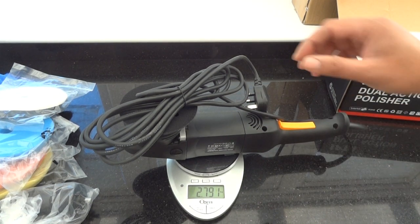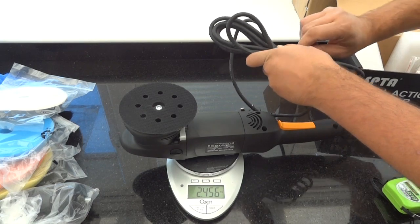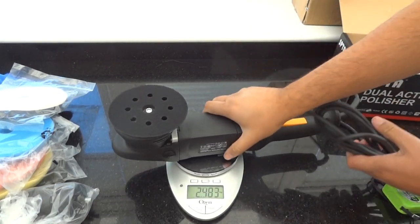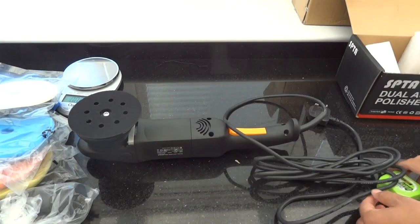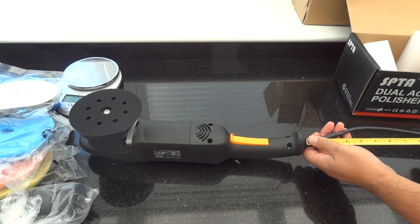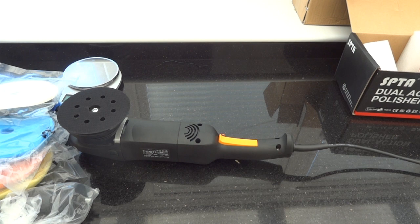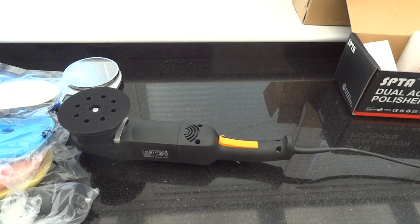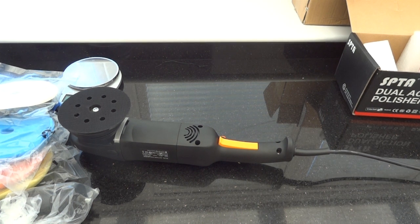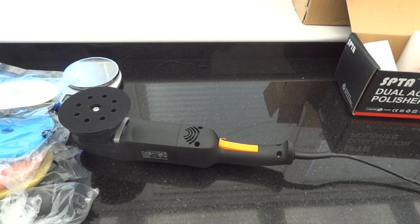Now we're just going to measure how long the cable is. The cable looks like a decent length. Starting from the base of the machine, it comes in at just under 4 meters of cable — almost 4 meters, but just a little bit below.